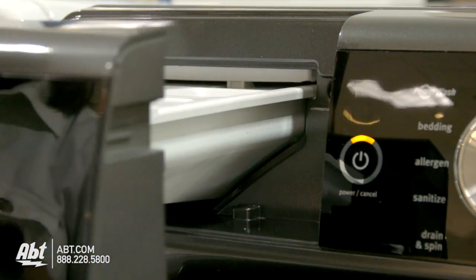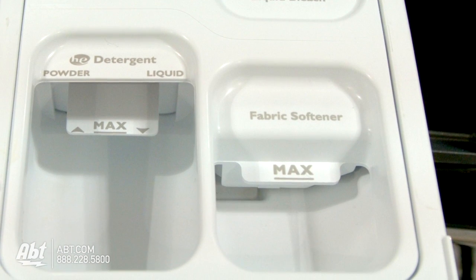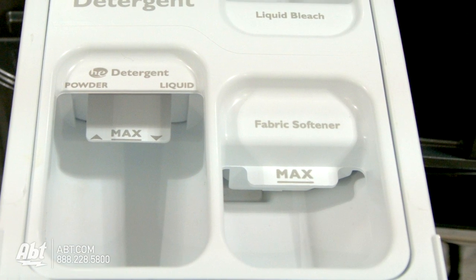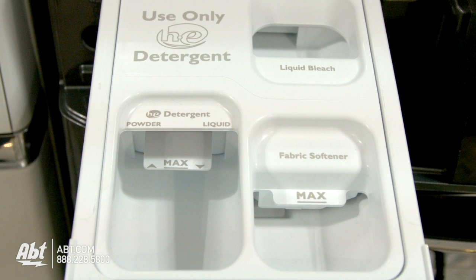This unit has a three-tray dispenser with designated trays for detergent, bleach, or fabric softener. It is recommended that you only use detergents labeled HE. This will ensure no over-sudsing in the unit.